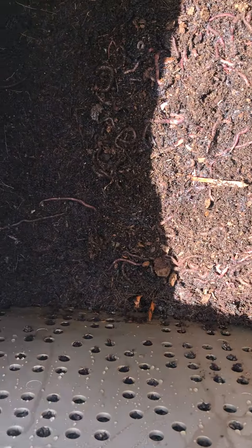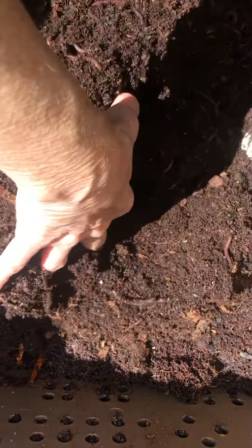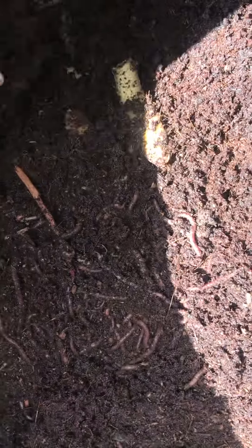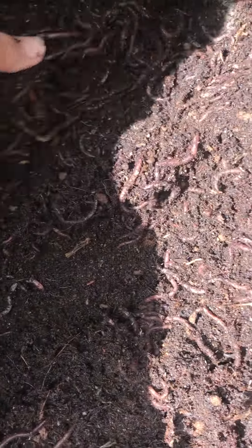I'm going to go ahead and do the creepy thing and turn them into the coconut coir that I have in here, and give them a little more moisture. So exciting. Welcome to your new home, worms.